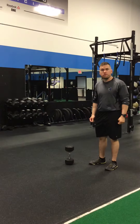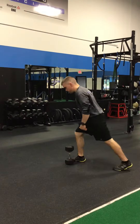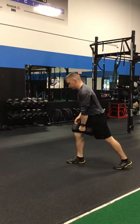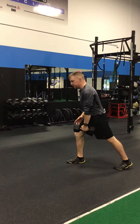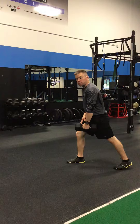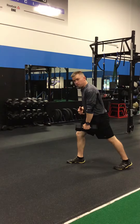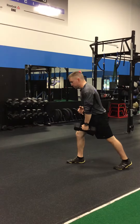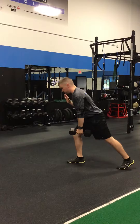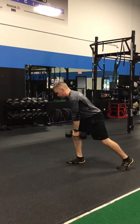This is similar to the regular dumbbell lunge. However, we're going to be in a split stance. For this one, if you need to post your hand on your thigh to add stability, you can. If you want to increase the instability and work the core a little more and prevent twisting, you can take the hand off the thigh. From here, your body's going to be down at about a 45 degree angle, maybe slightly less.